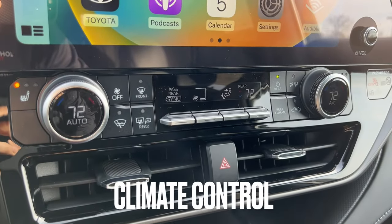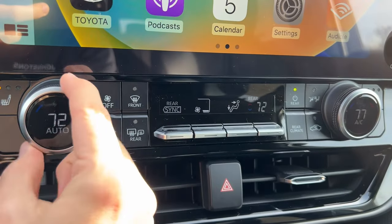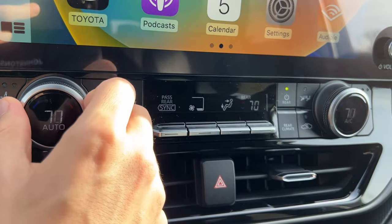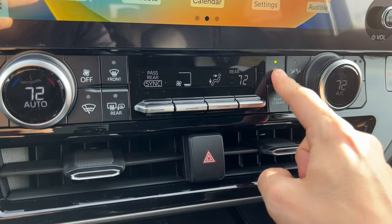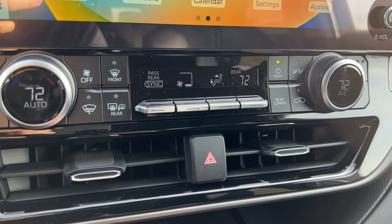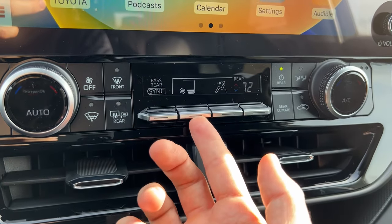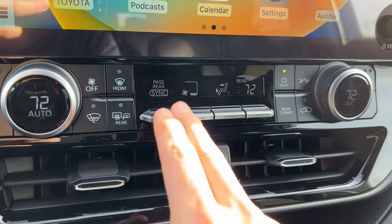For the climate control, you have two big knobs — those are the two different temperatures, one for the passenger and one for the driver. I can synchronize and it will sync to the driver. If I want to turn on the rear climate, I hit rear right here. It'll show the rear temperature in the corner. If I want to adjust the rear climate, I just tap rear climate and a bar pops up where I can adjust their fan speed, air direction, and temperature. Then I tap rear climate again to go back to the front.